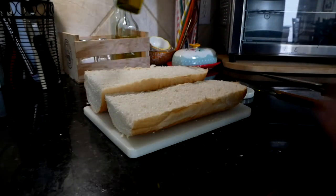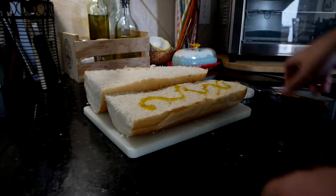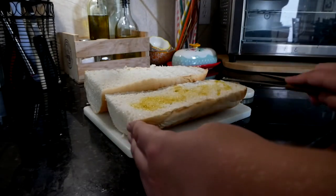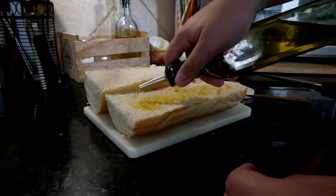First thing we're going to do is add a little layering of olive oil. Of course, we're going to want to spread that around so it soaks into the bread, because otherwise it's just going to roll off. Oil is a pain in the butt to clean up.